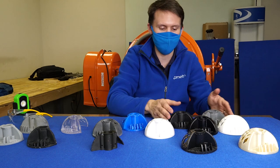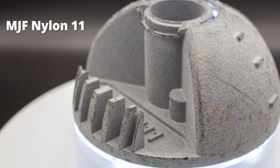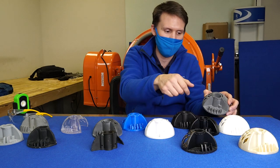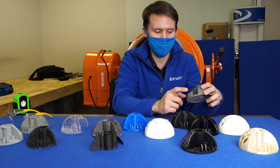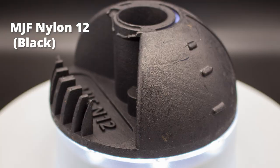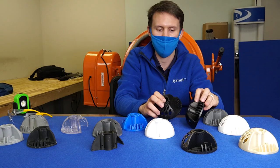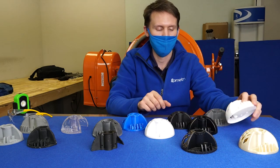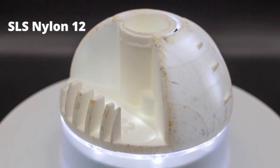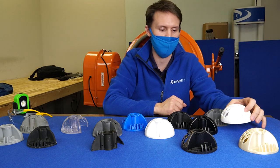These nylons all behave very similarly. I was surprised to see some features break off on Nylon 11 because it tends to be the most ductile of this grouping, but overall it had the most feature retention. Nylon 12 unpolished versus polished — the polished had a little better performance on those thin walls, but both lost their lips. The SLS Nylon 12 lost some thin features and the lip, but the thin wall areas otherwise did survive.